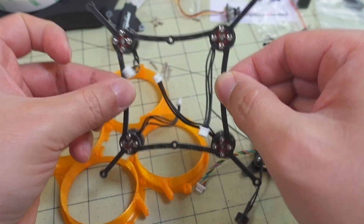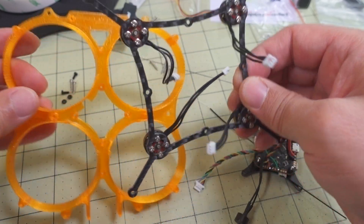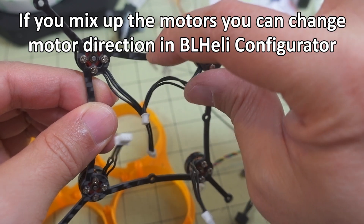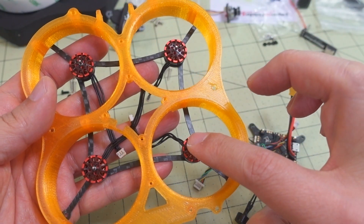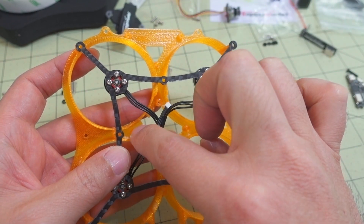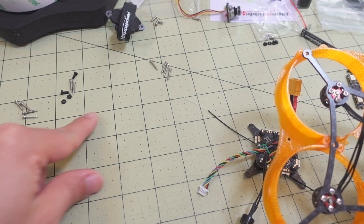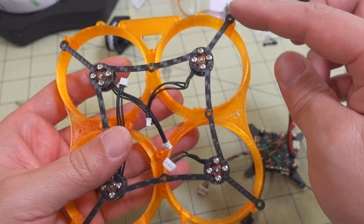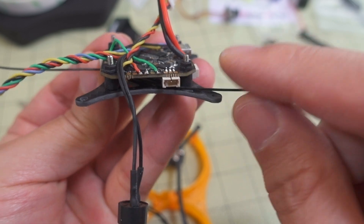Otherwise it's symmetrical so you can't really tell which is which. The self-tapping screws go into the TPU parts — four 12mm self-tapping screws came with the main frame for the corners, and there are a few shorter ones for the top plate that holds the battery. The screws, nuts, and hardware that came with the flight controller go into the flight controller plate. The flight controller should be oriented with the USB port to the front-right when viewed from the top.